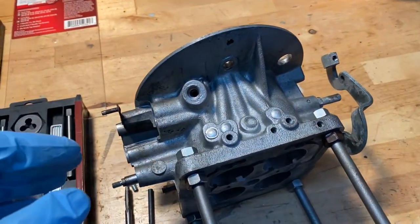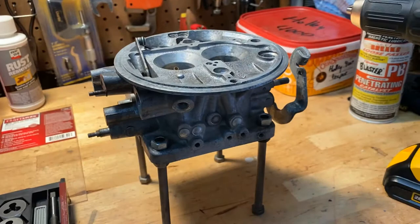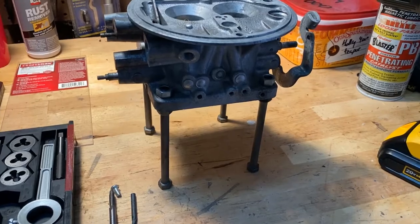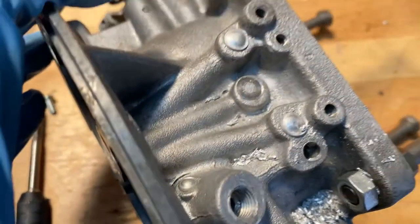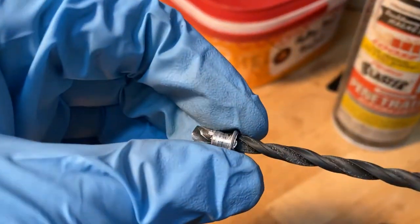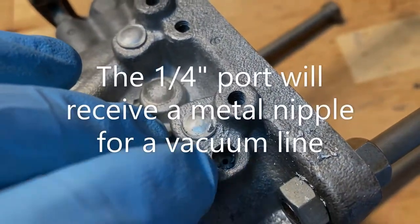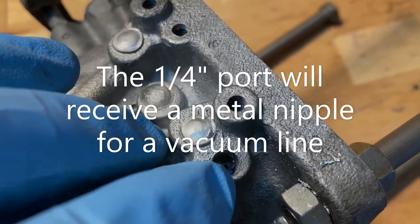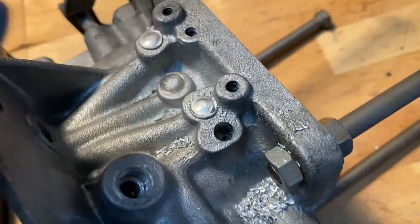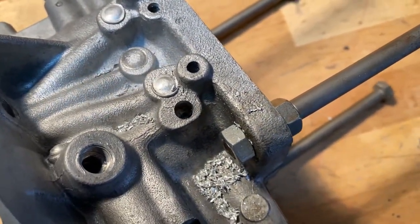We'll do it to both bases so we can get the vacuum signal correct for a '57 to '64 distributor that has both a vacuum and a mechanical advance. That plug popped right out — really no need to tap to pull it out; once the drill caught it, the thing went right out. This is a quarter-inch inside diameter hole, and you can see it goes over to here. The main thing now is to get all those chips out and make sure it's super clean.